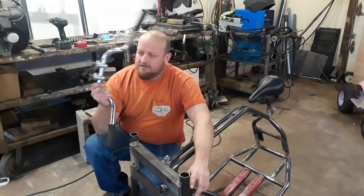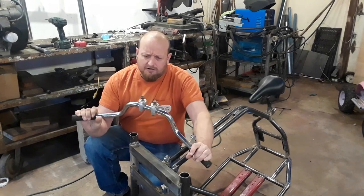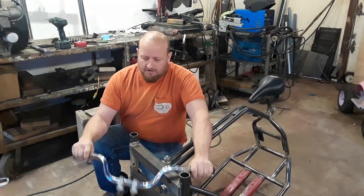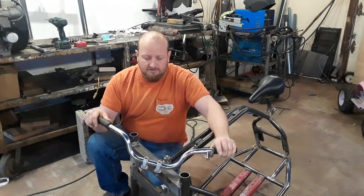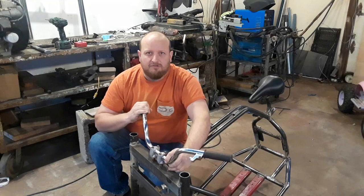I'm mounting up some handlebars. These are out of our trailer of junk we got like last year. They were on what seemed to be a piece of a three-wheeler. It just has two bolts that come out the bottom — I thought really easy. Even if I end up remaking the handlebars, I'm not sure if they're raked back far enough to where it'll be comfortable to sit.